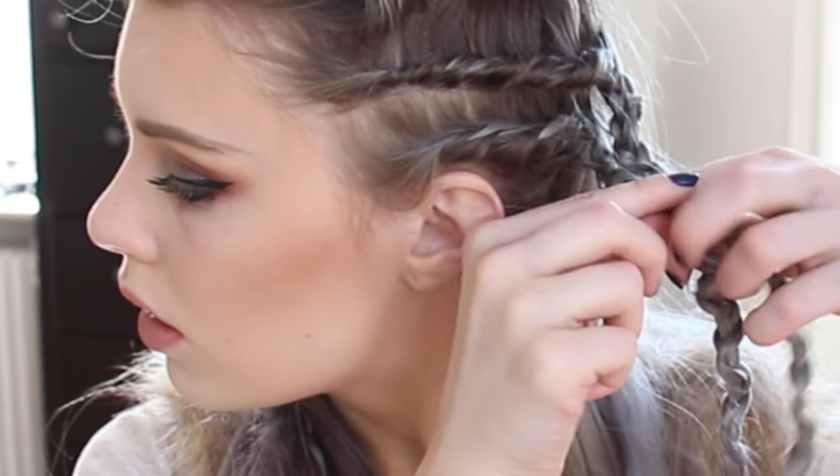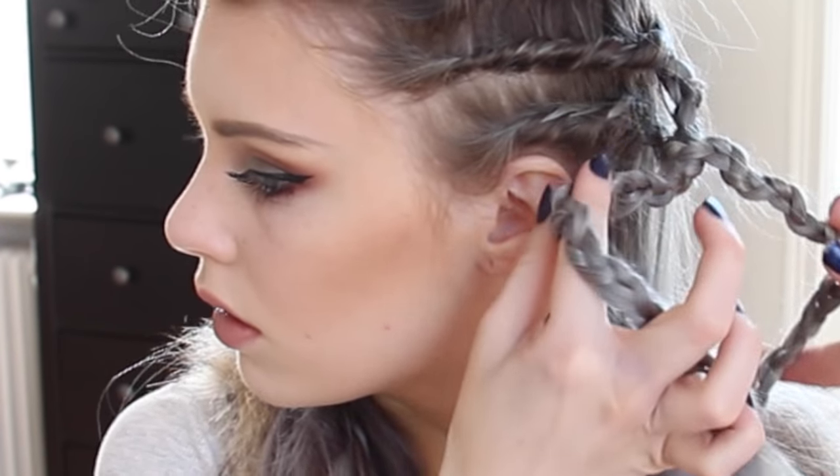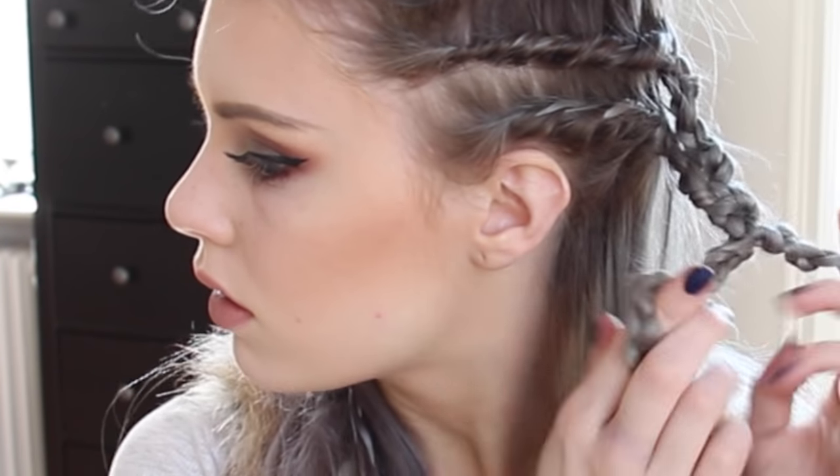Instead of leaving them like this, I'm going to twist these braids together into kind of a double rope braid. As I twist them together away from my face, I'm also twisting each braid towards my face at the same time. This technique will make sure it stays in place. I really hope you get what I'm trying to say — I admit that I'm not the best at explaining.